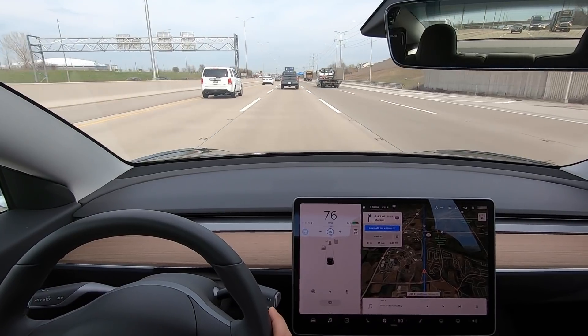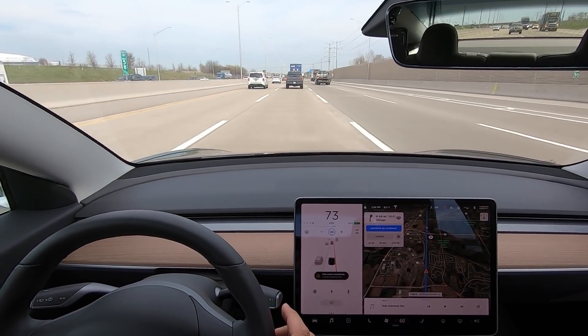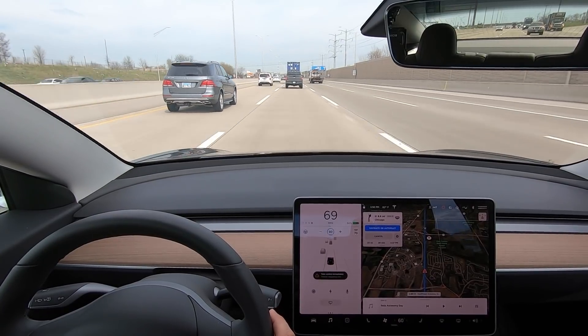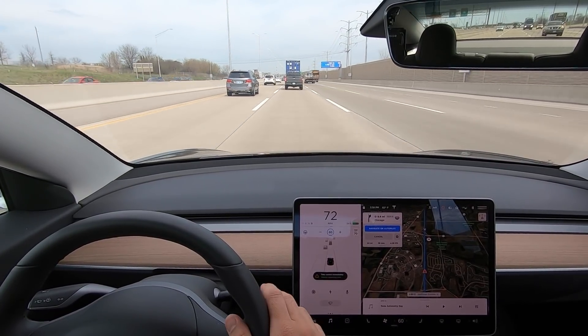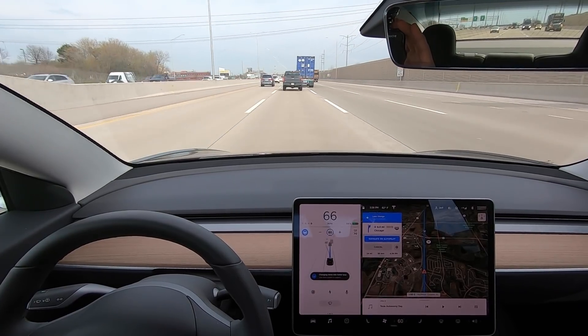Here's another successful one though. I'm on autopilot, shake a little bit, get that red line, and the car re-centers itself after the alert. The system successfully works.